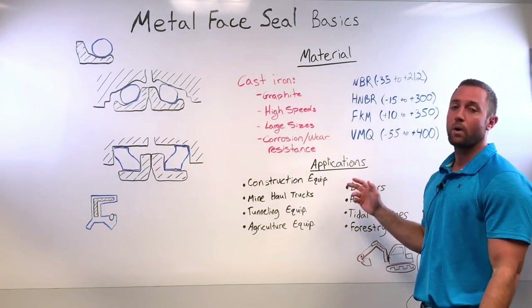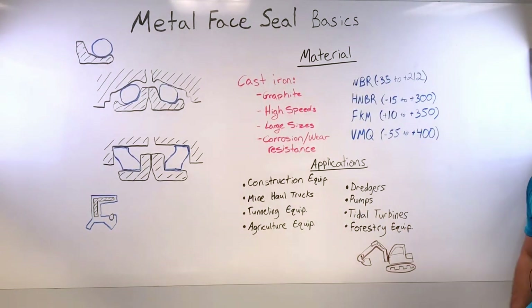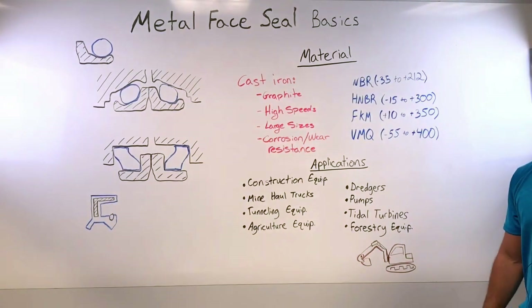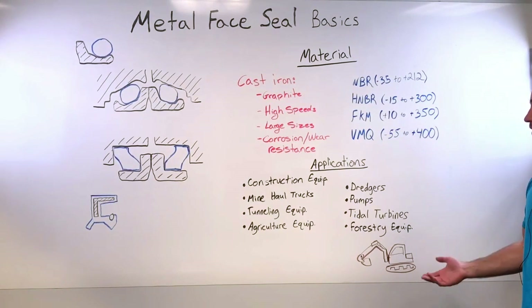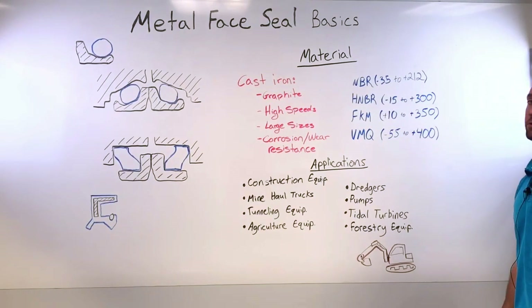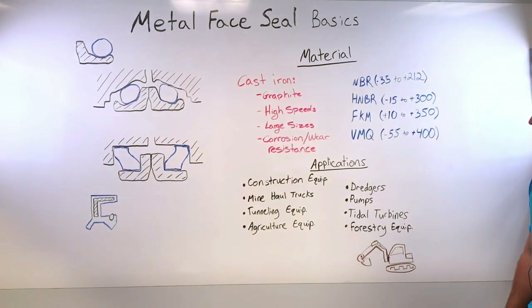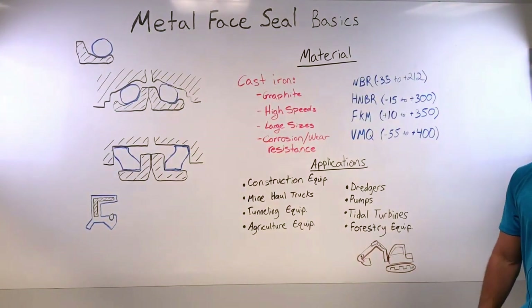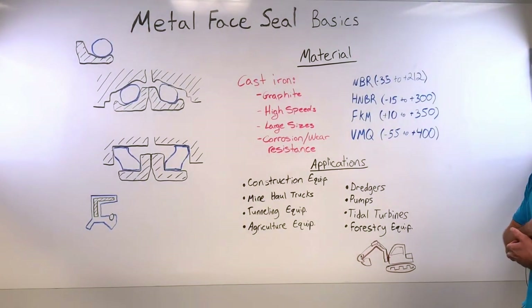These seals are used in a wide variety of applications. Most commonly in the construction field — bulldozers, excavators, anything with a track drive typically uses metal face seals. They're also used in mine haul trucks, tunnel boring equipment, and increasingly in the agriculture market. Even offshore applications such as dredgers and tidal turbines are a good fit, as well as pumps.